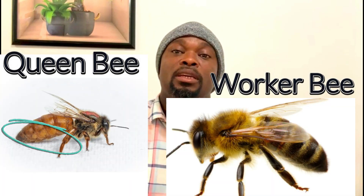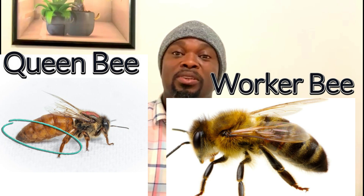If you see more than one egg in a cell, or eggs on the side of the cell wall rather than exactly in the center, you know this is not the queen laying. That's a sign of a worker bee laying, because a worker bee's abdomen is not as long as the queen's, so she can't reach all the way down to lay in the center of the cell.